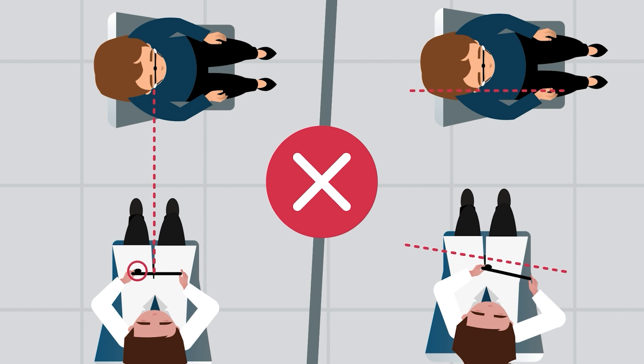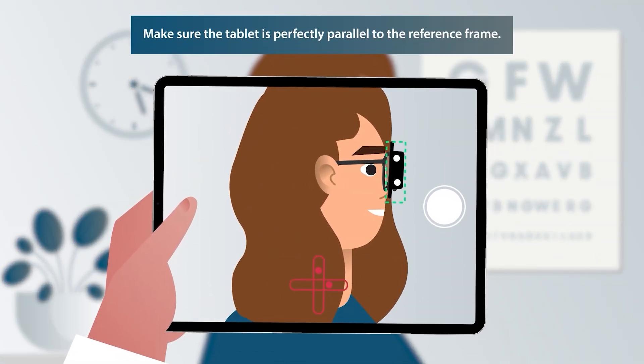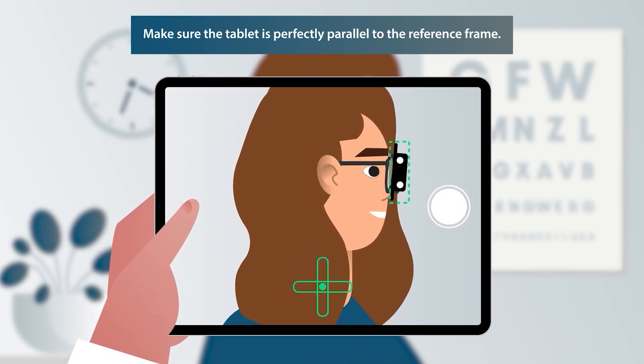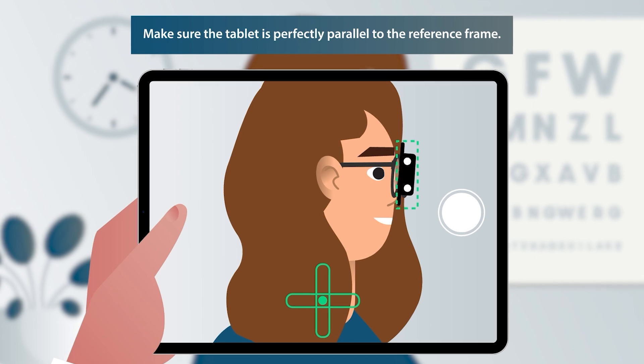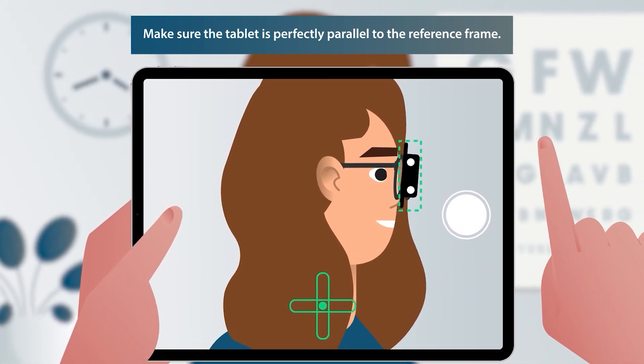These are the most common mistakes when taking the photo. The reference frame should be inside the dotted green outline and the two circles inside the cross should merge into a single green dot. Turn the tablet if necessary. This is important to make sure the tablet is perfectly parallel to the patient.